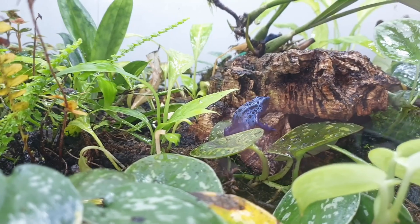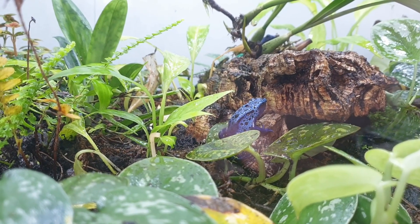And in the next video I'll talk a bit more about the larger fauna. Thanks for watching.